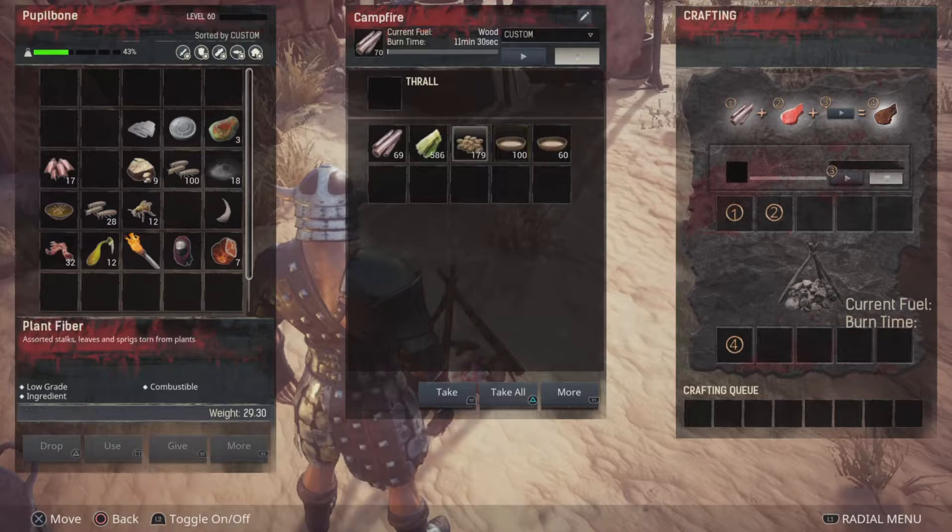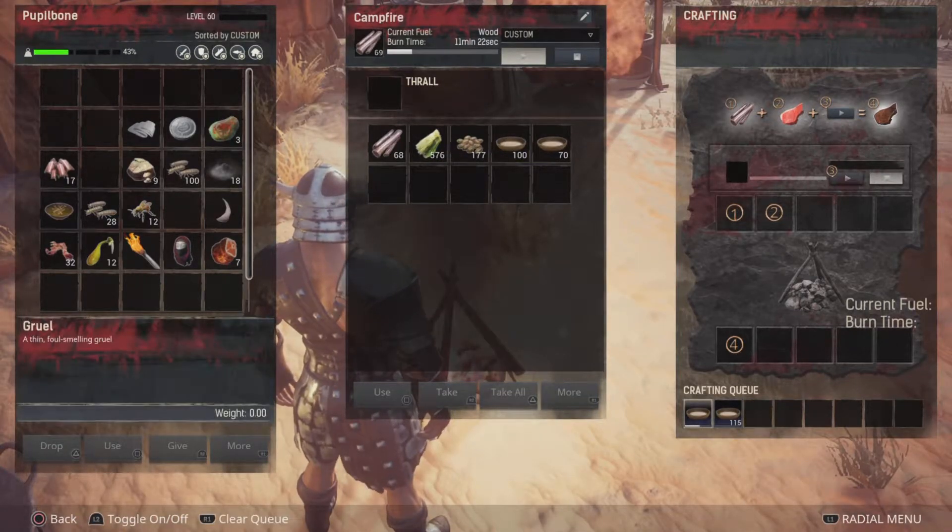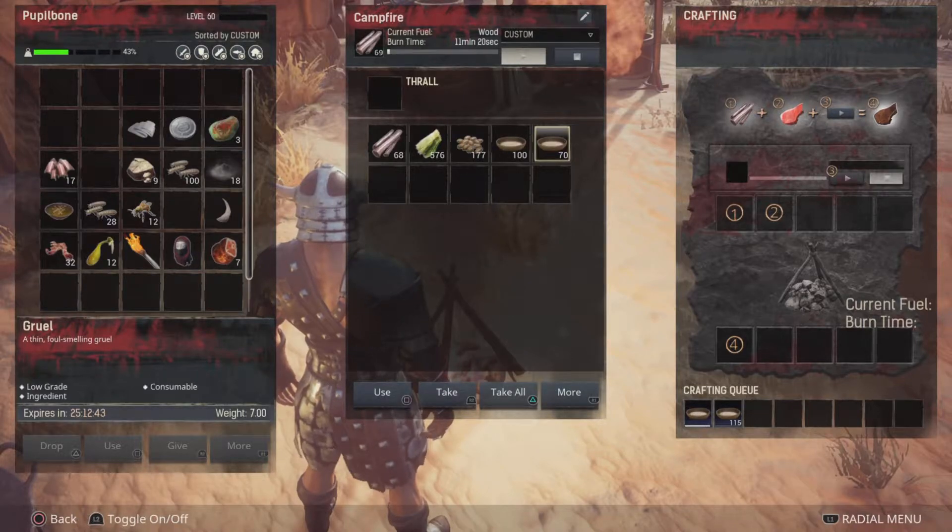Once you're satisfied with all that, put it all inside of a campfire and start making it. Every time it crafts one Gruel, it's going to give you 10, which means this will give me over 1,000 Gruel just right here.